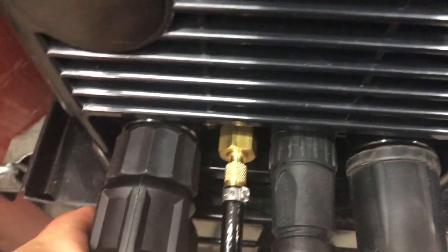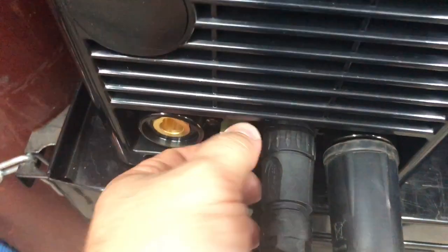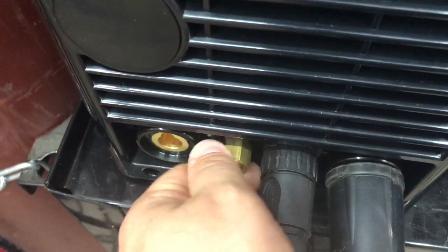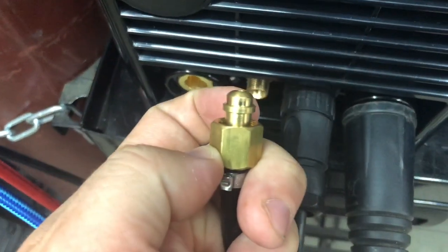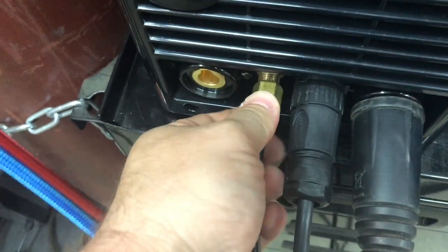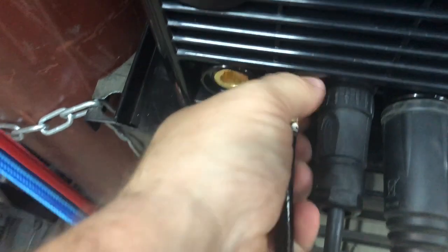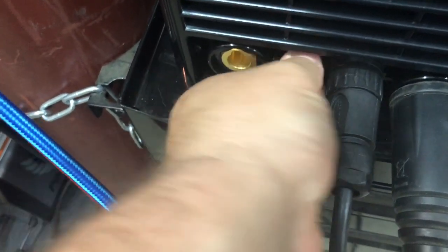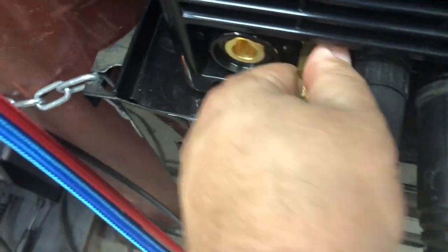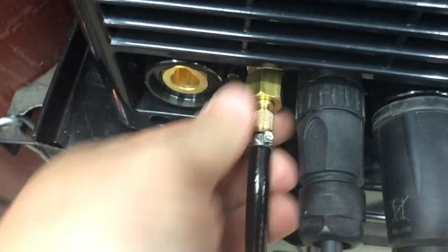So right here, let me tape this off so I can kind of show you what the deal is. So this is the quarter inch BSP that goes on here. Just make sure when you screw this in, it's nice and tight and your stud's sticking straight out, because it needs to fit in the hole so the air goes in there — your argon.